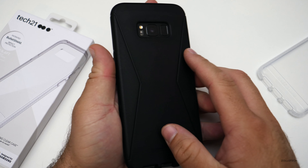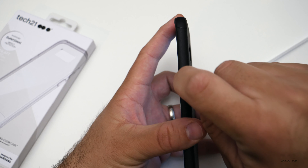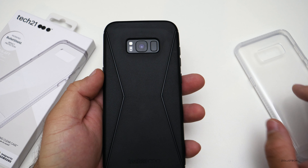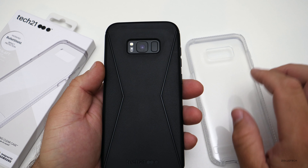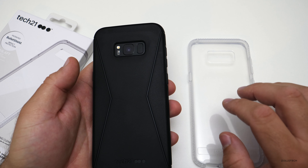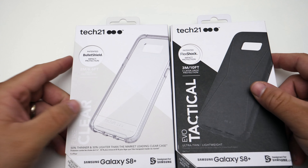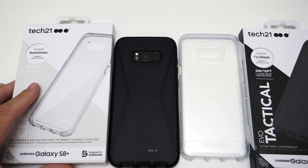It protects from a bigger drop, but the one thing to note is when you push the power or sleep/wake button, it takes a little extra force compared to the Pure Clear case. The Pure Clear is obviously my favorite, but if you drop your phone a lot and tend to be a little clumsy, you might want the more expensive protection. I really can't say anything negative about Tech 21 — for protecting an $850 phone from a drop, $40 doesn't seem like too much to ask.